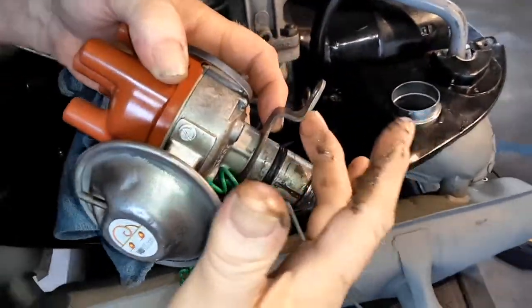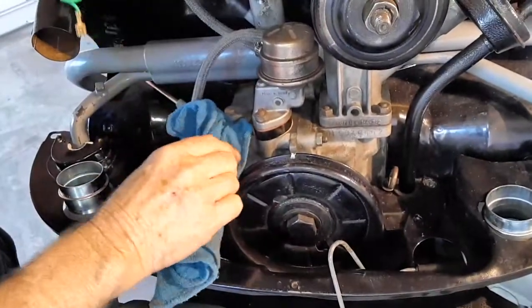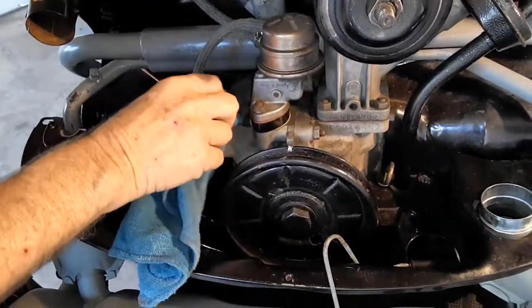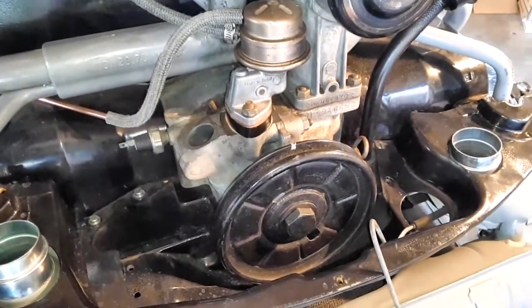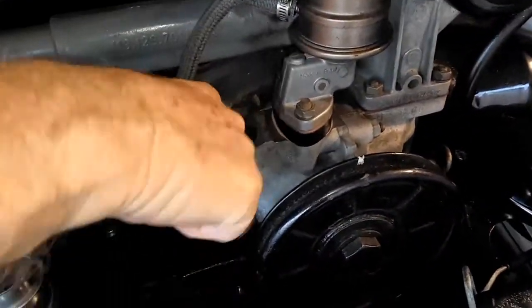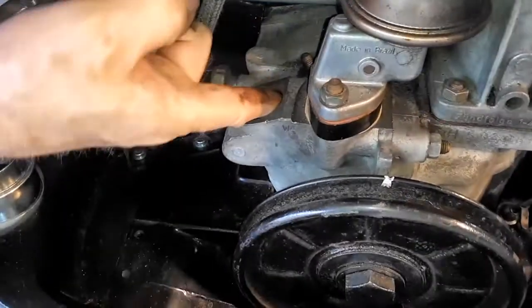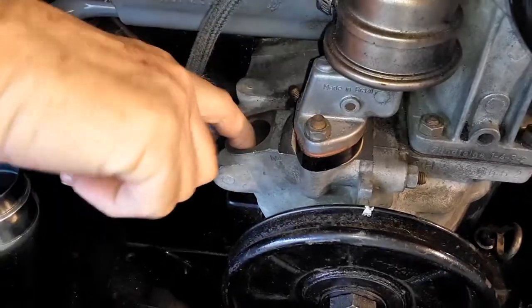By the way, I've already put on my bracket — the locking bracket. So we're going to pull this shop towel here out of the port for the distributor in the crankcase, and I'm going to wipe my finger of the grease by running it down in there a little bit, because this is where this distributor goes.